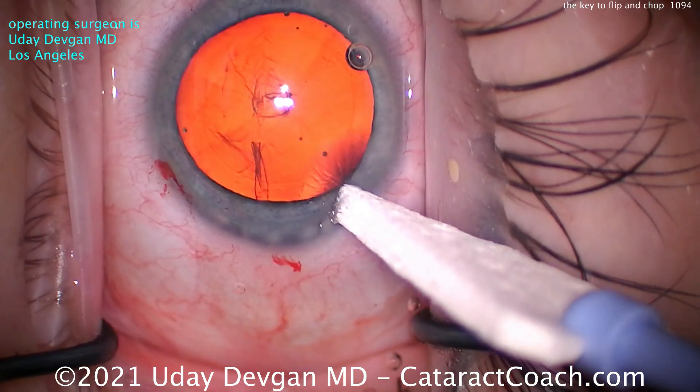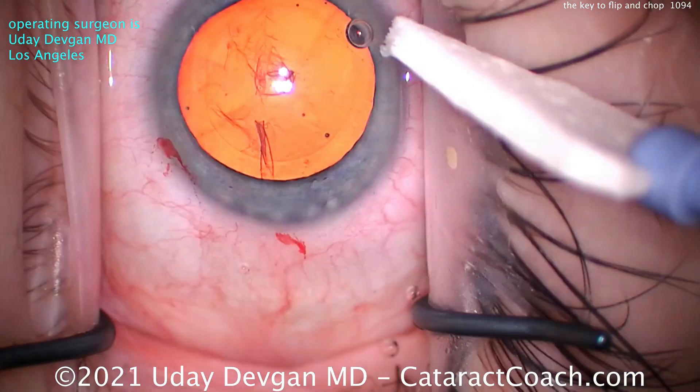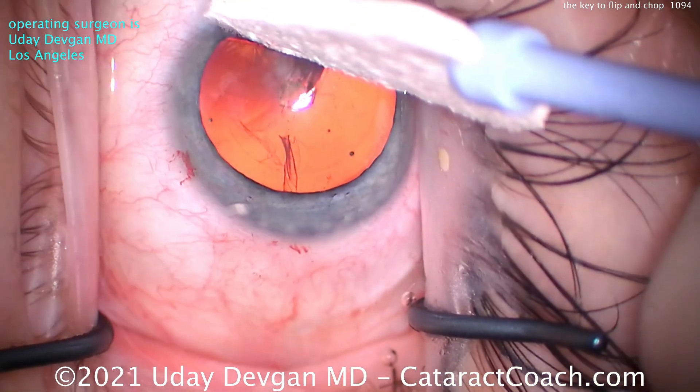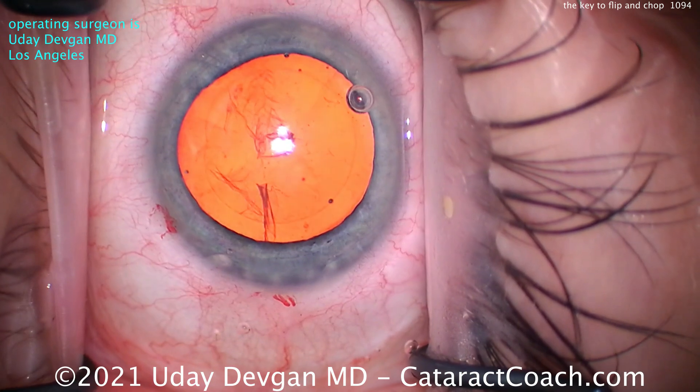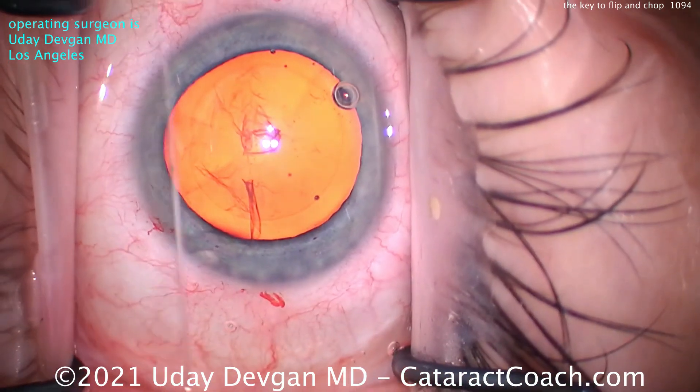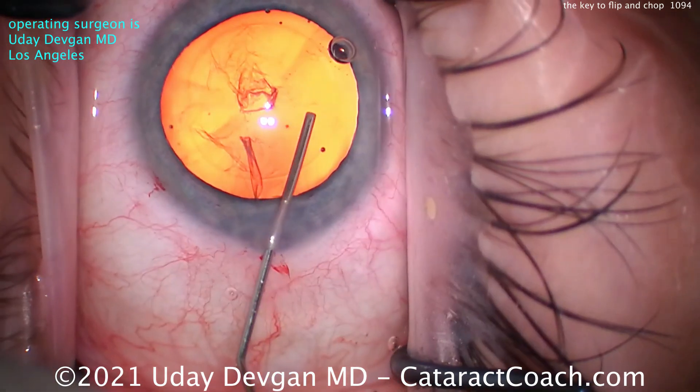Now I'm using a sponge here to show you this patient has a little LASIK flap — you can see the edge of it when I push the sponge in certain gradients. But we've already taken that into account for our lens calculations, so let's get on with the case.